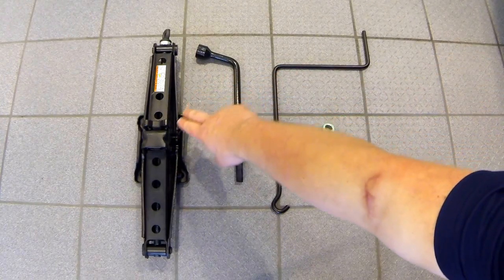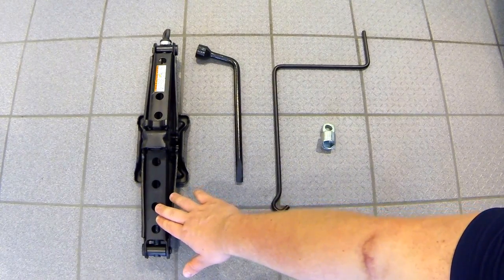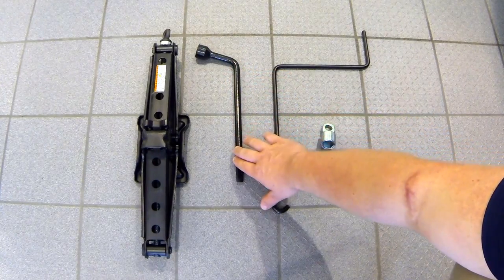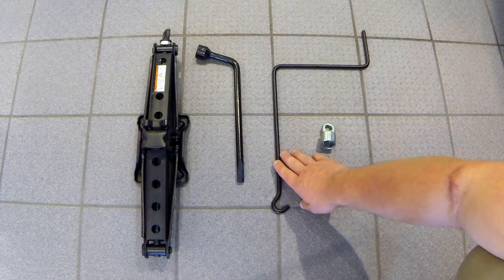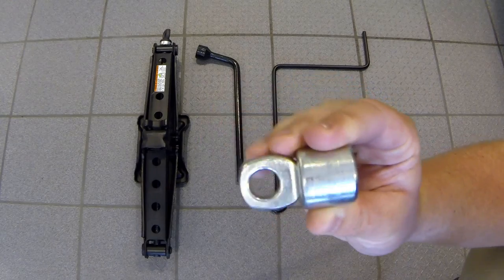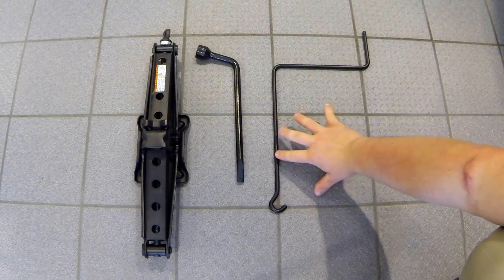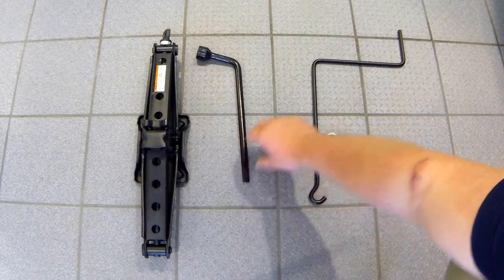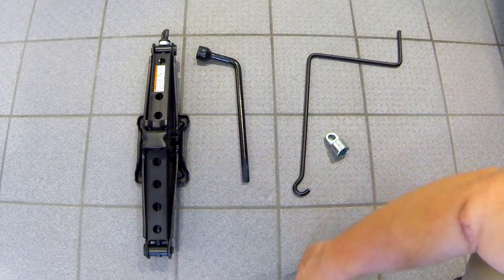So we have all of the equipment out of the vehicle. There's your jack — the biggest piece on the ground. Next to that is your tire iron, which you'll use to loosen and tighten your lug nuts. Next to the tire iron is your extension arm with the hook on the end, and that will be used with the socket with an eyelid on it to lower your spare tire off of the bottom of the Sienna — those are used together as one package. You'll also use the extension arm with the jack to raise the jack up underneath the vehicle.